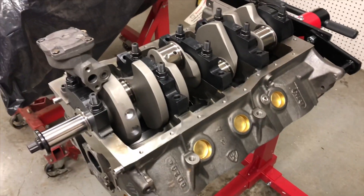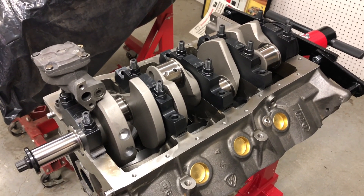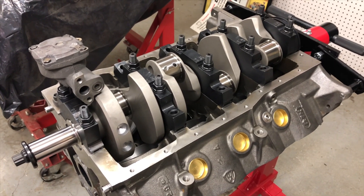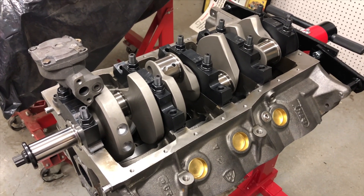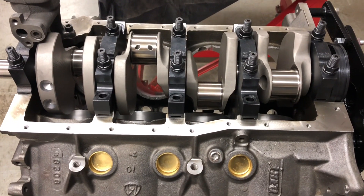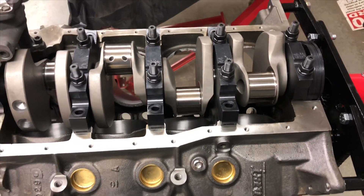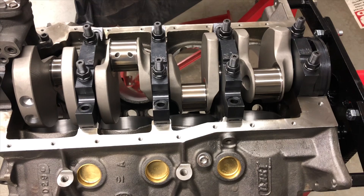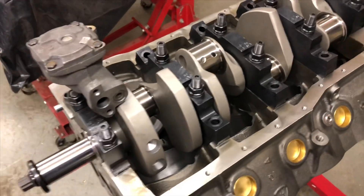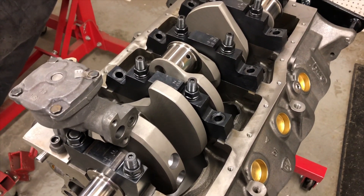I'll make a few more videos. I'm not done with this block — I'm probably going to have it decked. I think I need about five thousandths off the deck. I haven't got any lifters yet, so the lifter bores may need to be honed. Everything's going to need a good bath, including the shop floor. I've got all the oil clearances set at two and a half thousandths on the mains and the rods.